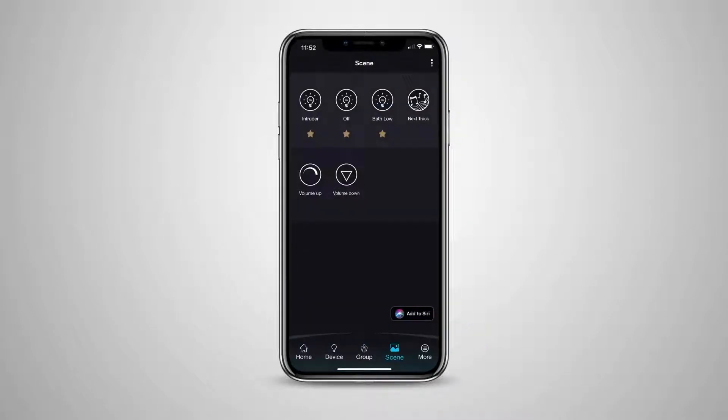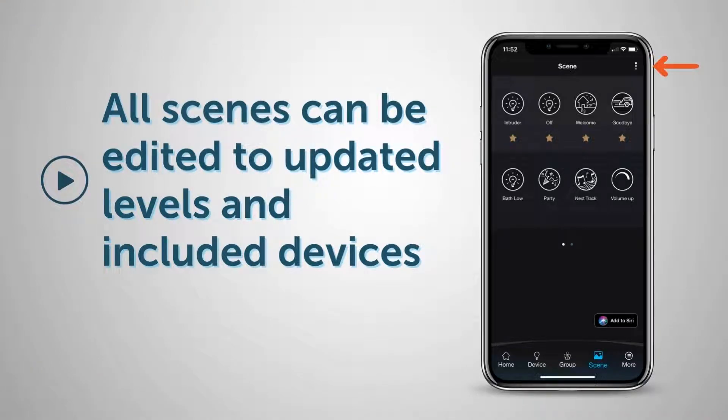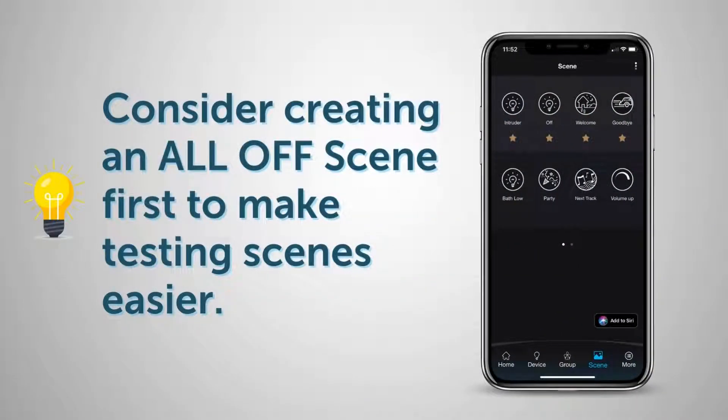Repeat this process to create all the Scenes that you need. Before moving on, test the Scenes to make sure you are happy with the outcome. Remember, you can edit these Scenes at any time by pressing the three little dots and selecting Edit. Also remember, Scenes do not toggle on and off — they recall a specific state for the device: on, off, dimmed, etc., according to what you choose in the Scene creation process.